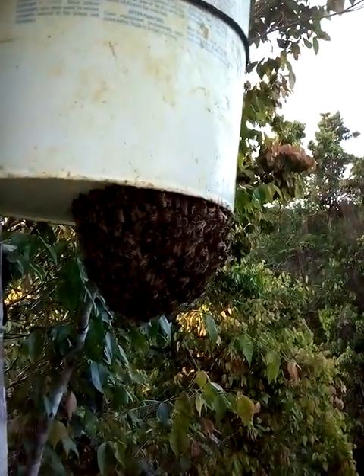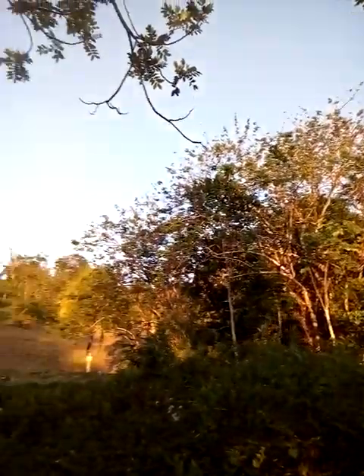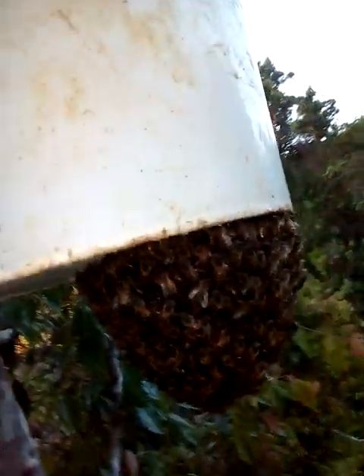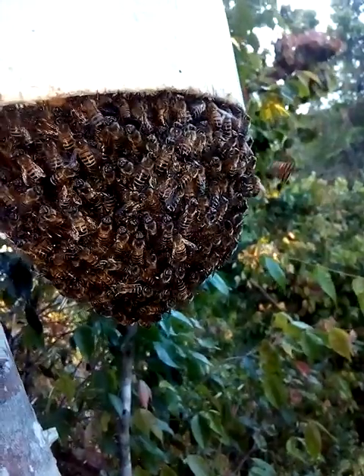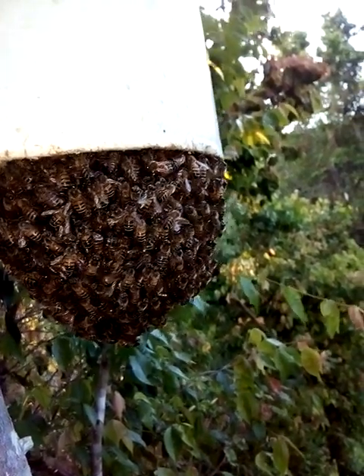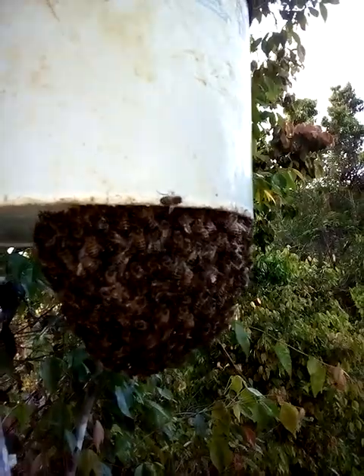We'll see what happens within the next half an hour to 45 minutes, because as you can see the sun is setting over in the west but it's still shining. I could guarantee you that most of them — some of them — are already in the bucket. I'll give them maybe a day or two to see what they will do, if they'll move in permanently. At this moment I'm not seeing any waggle dance anywhere.